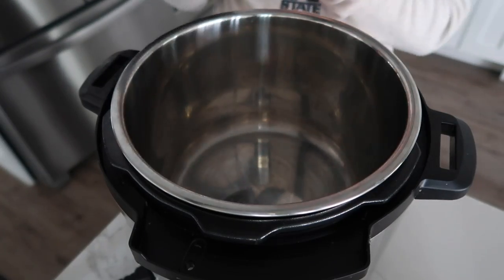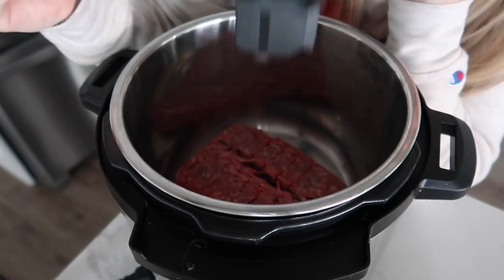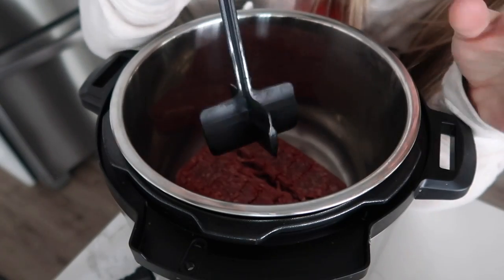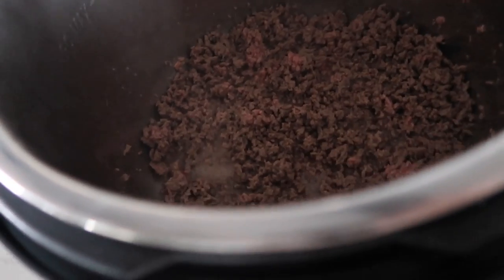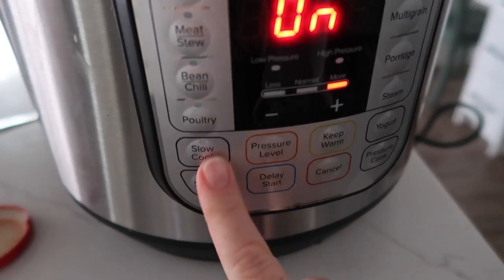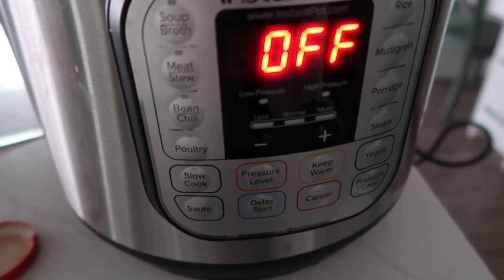We're going to start this recipe by pushing the sauté button in the Instant Pot and waiting for it to heat up. Once it's heated up, go ahead and add your ground beef. If you've been watching me for a while, you know I love the chop and stir — you can find it on Amazon for like $6, I'll put a link below. Once your meat is cooked all the way through, if you're going to drain your grease, now would be the time to do it. Then push cancel.